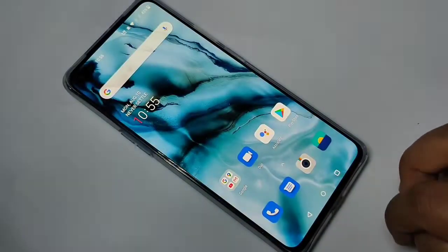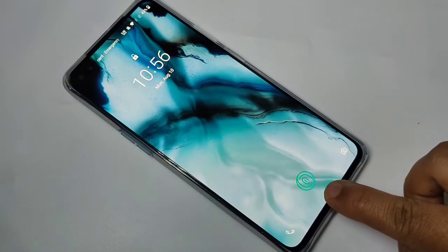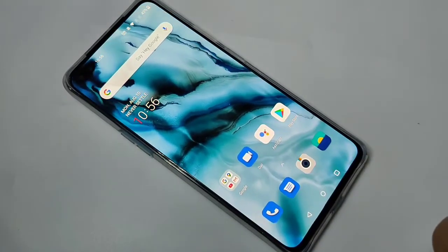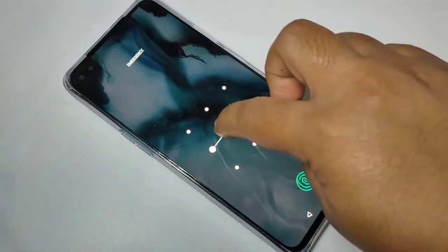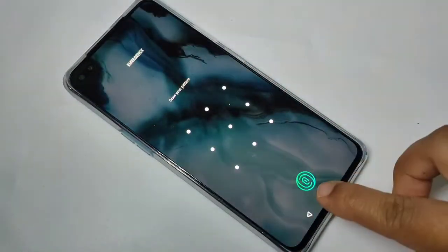Now I will show you how it works. I am going to turn off the screen. You can see the fingerprint sensor here — apply the fingerprint and you can see the device is turned on. You can also use the pattern, and at the same time you can use the fingerprint.